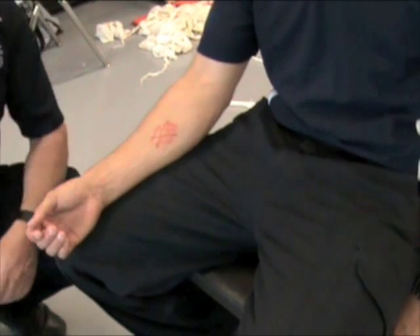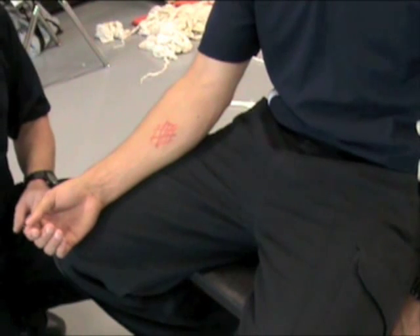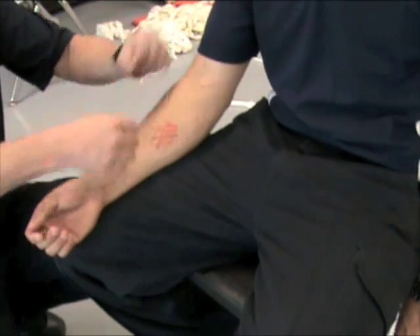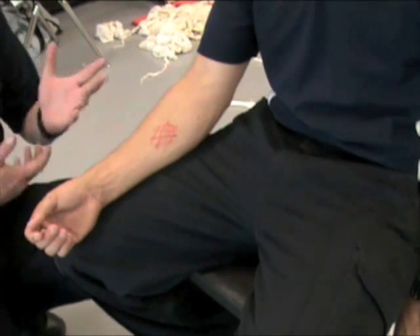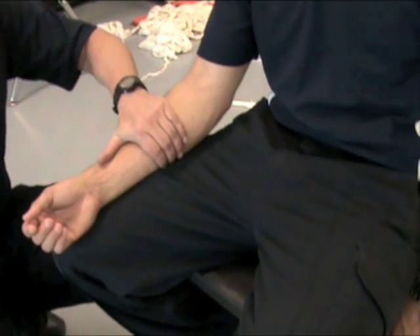When we find an area of bleeding in our primary survey and we consider it to be life-threatening bleeding, we find some blood on the shirt, expose the shirt. If there's an area of soft tissue injury or arterial spray, I have my gloved hand and I place it over top of the wound immediately and apply direct pressure to stop the bleeding.